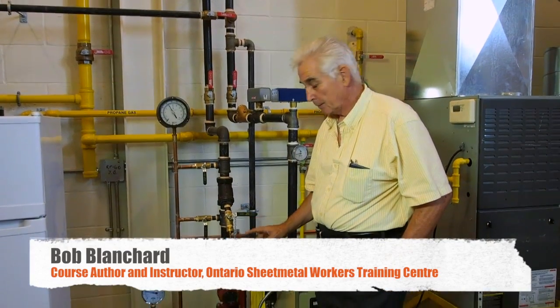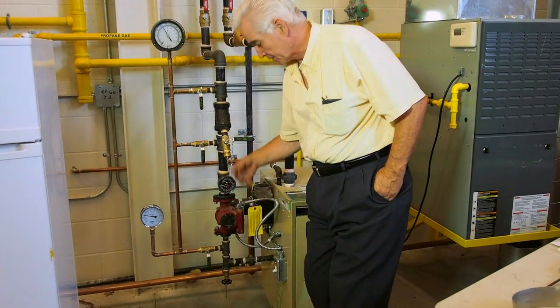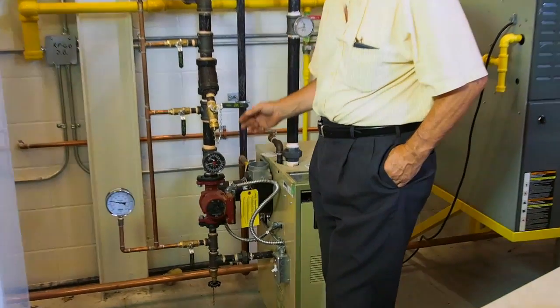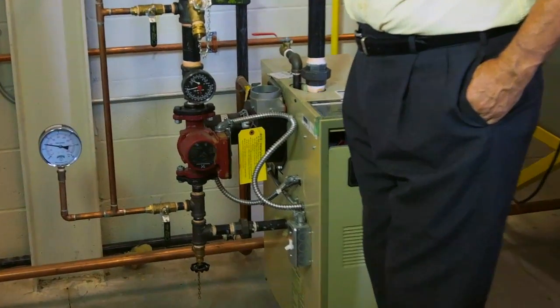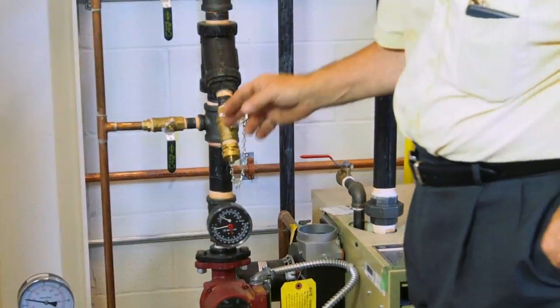Now we want to talk about measuring the performance of the pump. This is a very, very small pump, but we can still measure the performance of it. There is one gauge and three taps into the system.